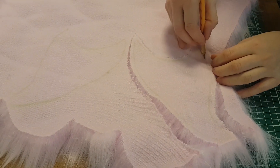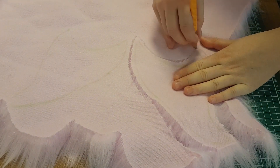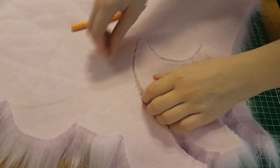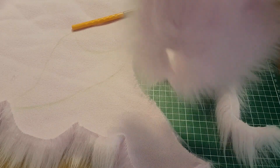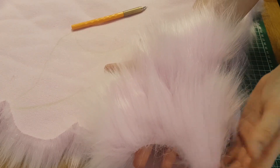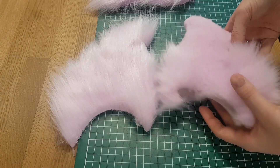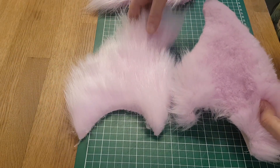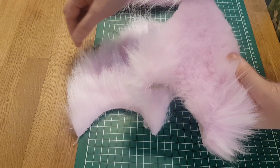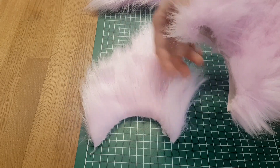You can also use scissors for this, but if you do that, make really small cuts and only cut into the fabric piece and not into the hairs, because then you will actually ruin your project right at the first step. As you can see, the hairs are still intact and nice and long. The ear that I already finished has different lengths of hair, but the ear that I just cut all has long hairs, so we need to change that.